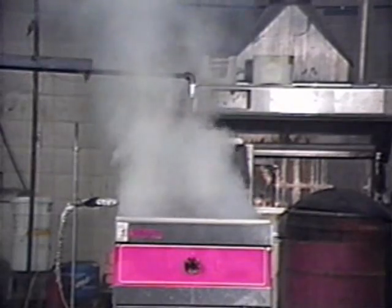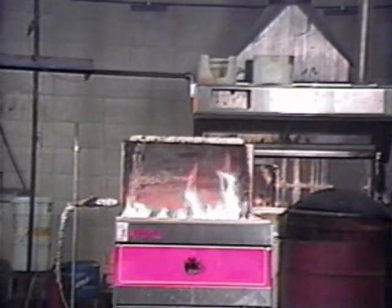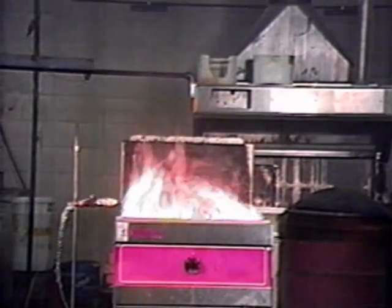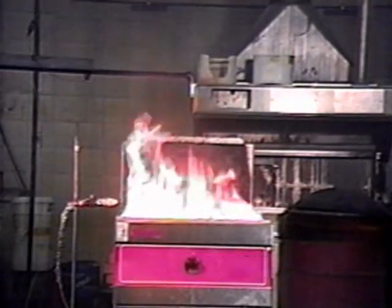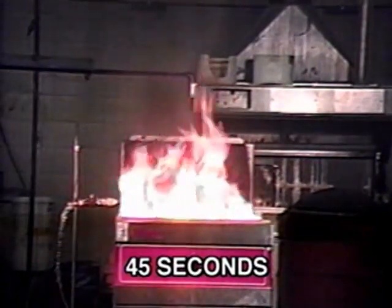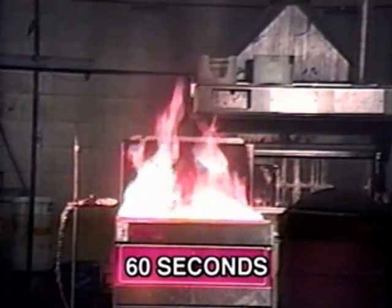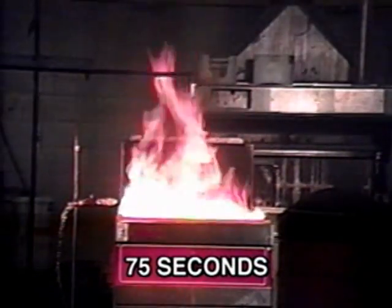The oil is heated until it auto ignites. Then it is allowed to burn for two minutes with the fuel source left on at full intensity. During the second minute of pre-burn, the flame gains intensity and increases in height until it actually surrounds the discharge nozzle.